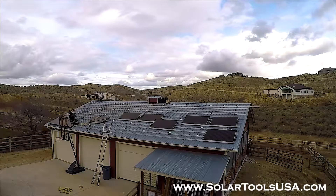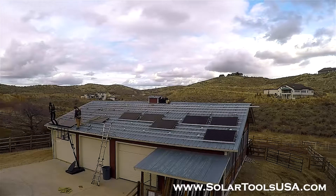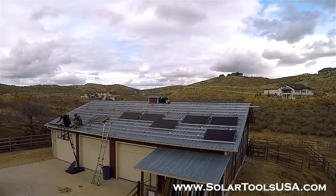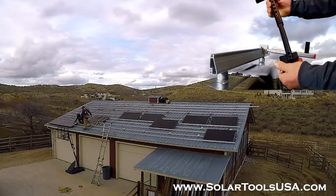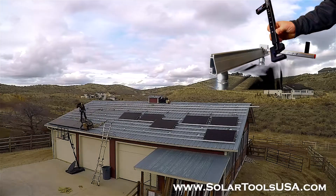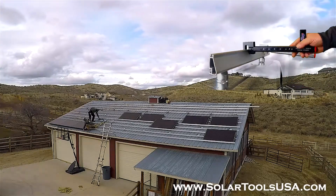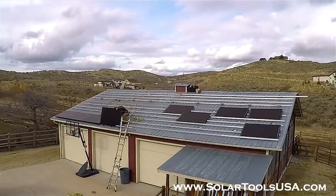Let's take a look at how to use a solar panel hanger from Solar Tools USA in four simple steps. The first thing you're going to do is choose the distance you want the edge of the panel hanging over the rail. We have six options, from a 10-inch overhang to a 15-inch overhang. Once you've chosen your overhang, there are no more major adjustments necessary to the tool for the rest of the panels to be laid.